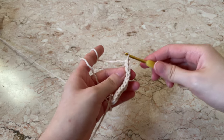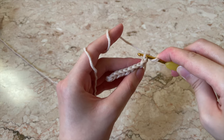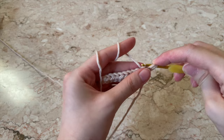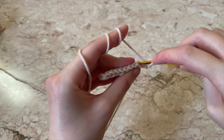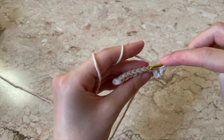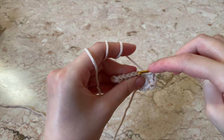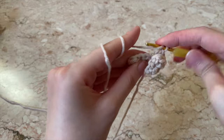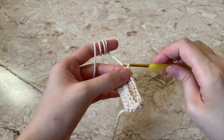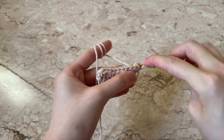Once you reach the end, chain one and flip your work. You can see V shapes on top of your stitches — instead of going under the V, you're going to insert the hook into the back loop only. Yarn over, insert into the back loop only of the next stitch, pull through, then pull through all three. That's your first stitch. Continue until you reach the end of the row, then chain one, flip, and yarn over into the next back loop.